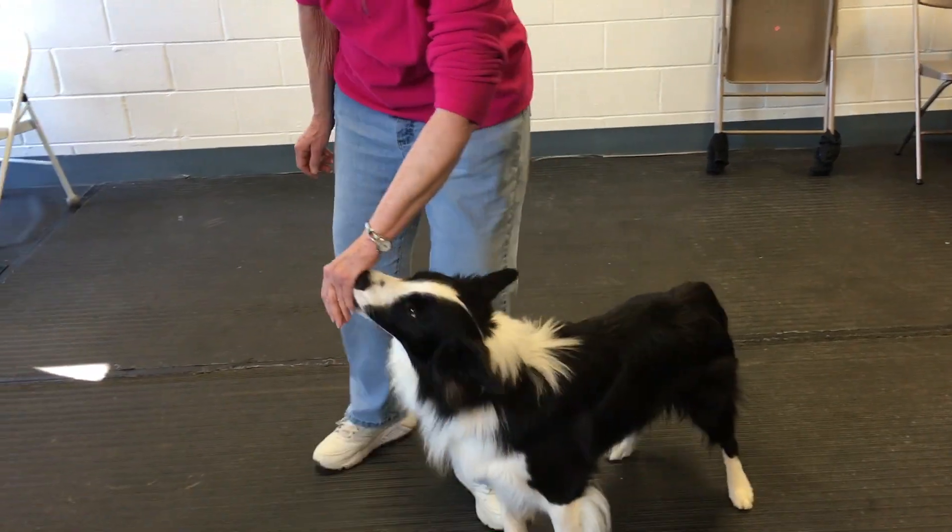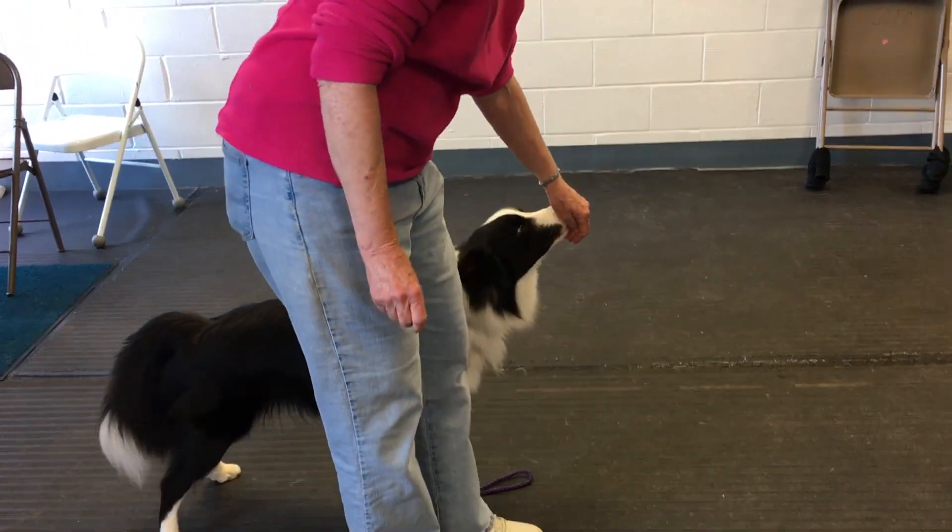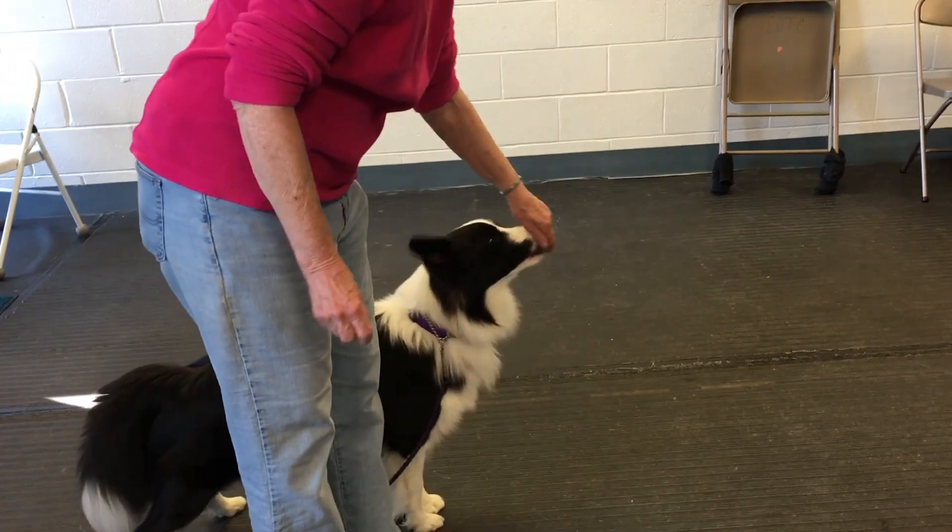Any of the Dog Joy stuff works really well. To teach this, you're not worried too much about the position of the dog — it's more just about them pushing into your hand.